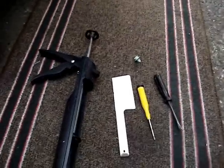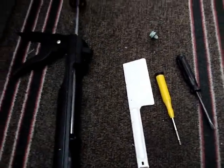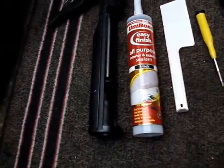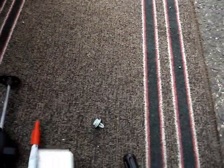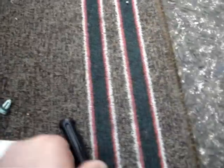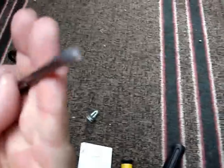This is the Skoda Fabia door fix. You'll need a gun for applying the sealant, black silicone - white will do - a tool for getting those little poppers out, a torx screwdriver, and just an ordinary star-headed and a flat-headed screwdriver.